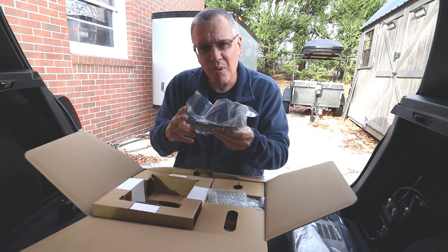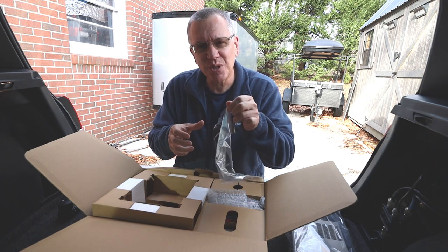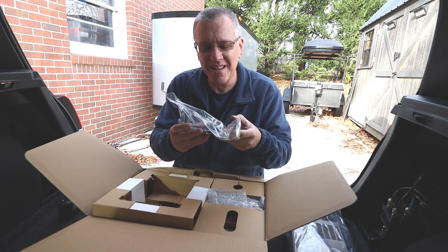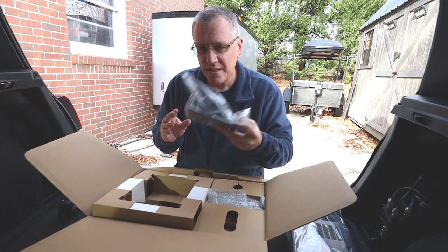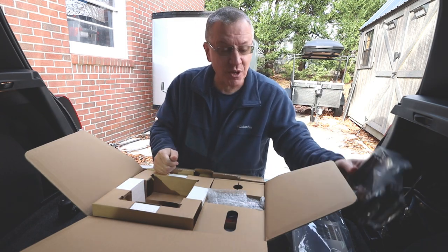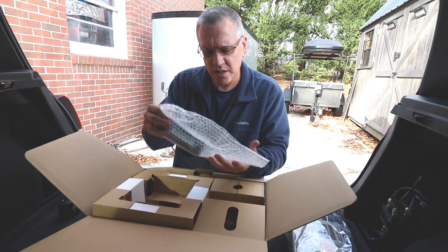Here is the mobile mounting bracket. This is the exact same bracket used with my 857, so I don't even have to take the bracket out of the car. It's already grounded in my panel and everything, so I'm not even going to use the new one. I'm just going to pull out one transceiver and put in another — that's part of the reason why this is going to be so easy.